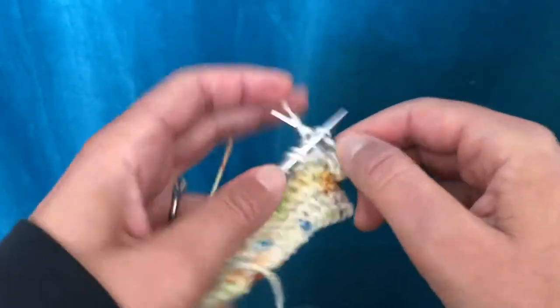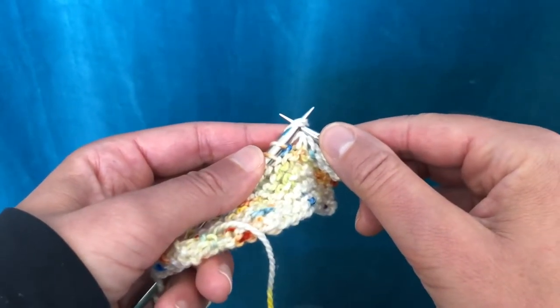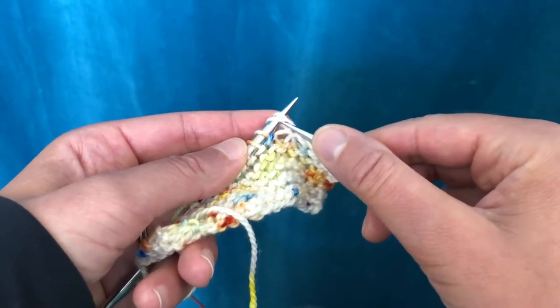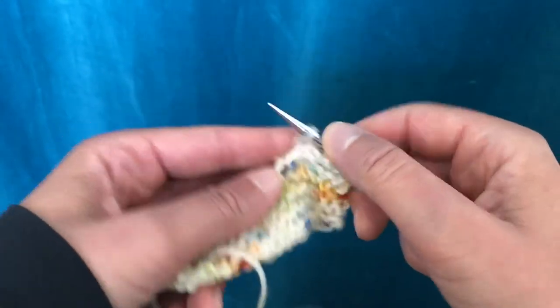Other times you'll knit right up to the stitch and then knit the legs together — in either what's called 'knit the legs together' or 'knit the double stitch.' So you knit that double stitch together, just treating it as one stitch.